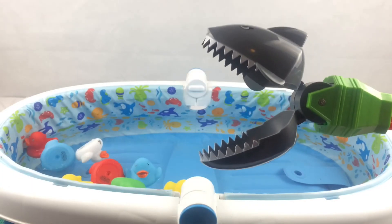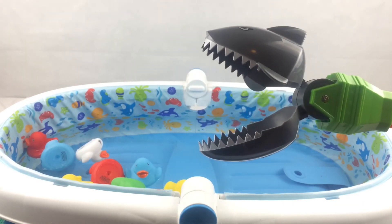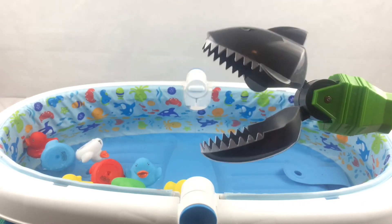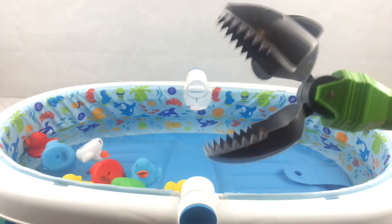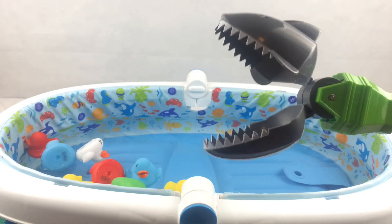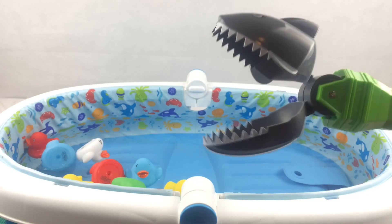Well kids! I hope you enjoy learning your colors with these colorful counting rubber duckies! I know I did, it was fun. Well bye kids, don't forget to subscribe, bye guys!